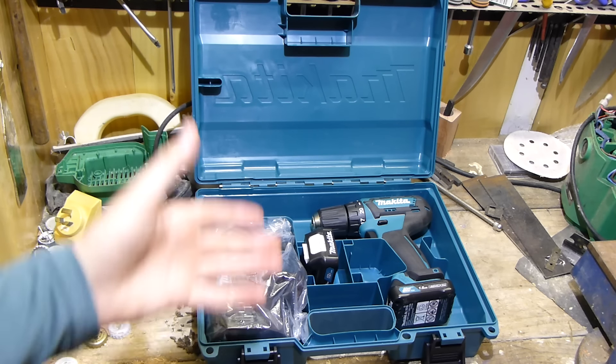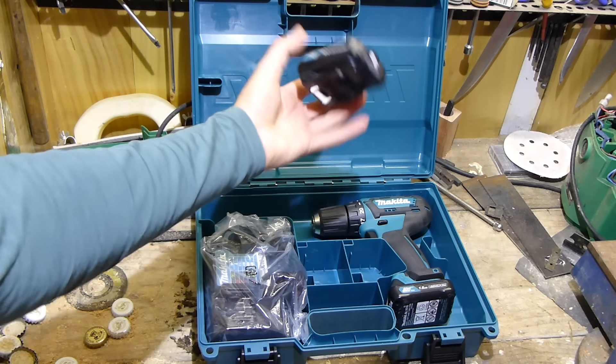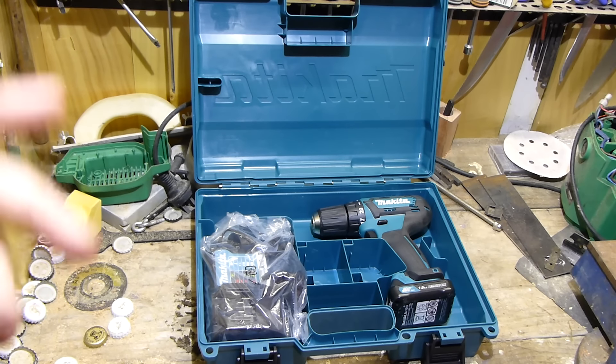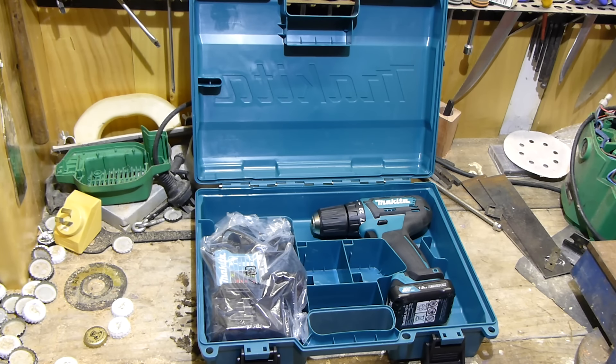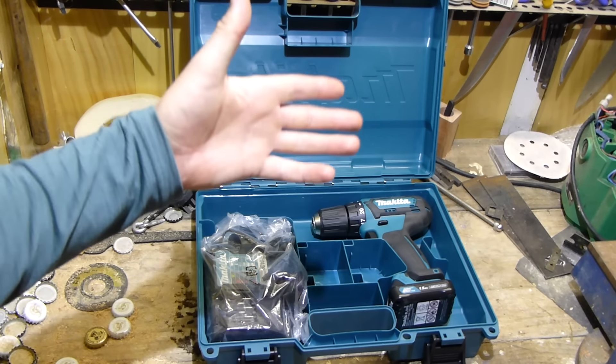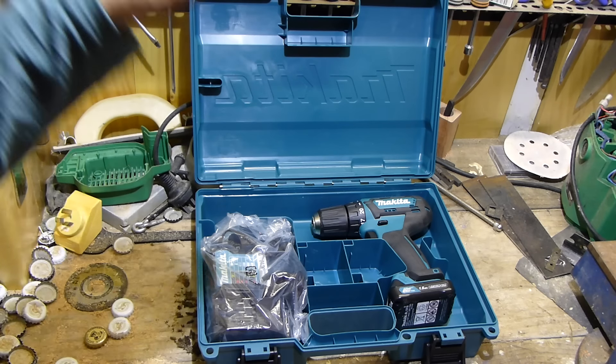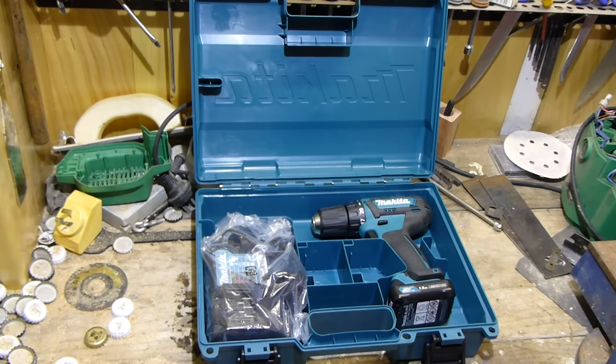So there you have it guys — a pretty cute little drill set. Comes with a 1.5 amp hour battery and the charger. The drill is good — these CXT tools are way better than what I thought they'd be. Not all of them, but the drill and impact driver are fine if you're just doing little stuff. Great for my wife — she loves them, she hates handling the big tools. Thanks for watching. Comment below: do you want the heated jacket, the tire inflator, the impact driver, the rotary hammer, or the jigsaw? Leave a message and I'll get on to making the next one. Cheers guys.